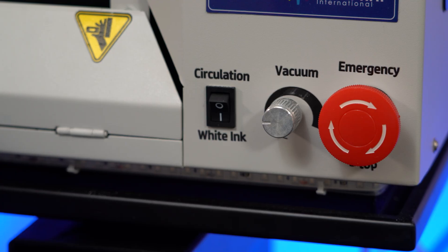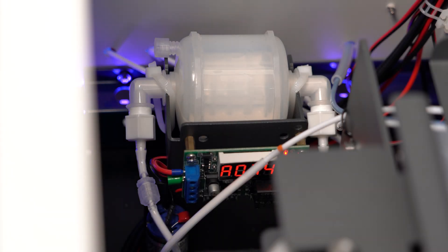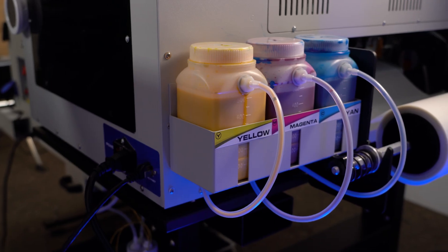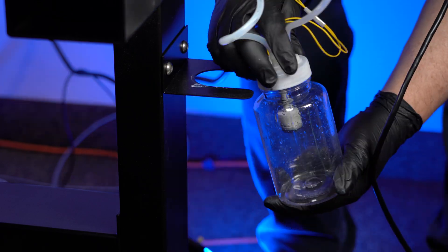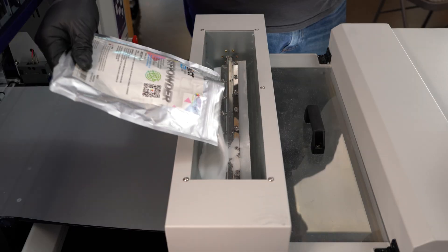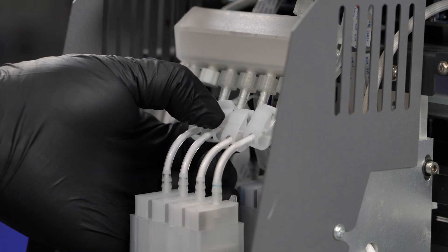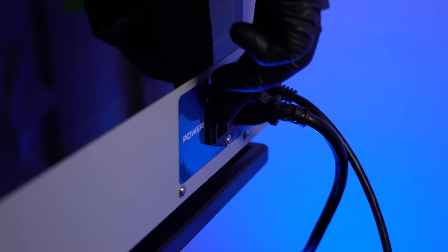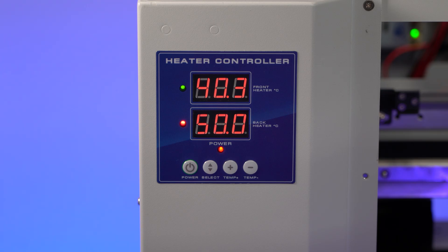Starting the machine. Leave the circulation switch on at all times — the pump will activate automatically when the machine is powered up. Make sure the ink level is above the minimum, the waste ink bottle is not full, and the duster has enough powder to begin your job. Ensure all clips are shut on the printhead. Now power on the printer and let the pump circulate for 3 minutes.